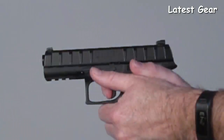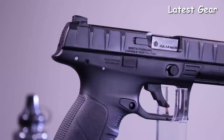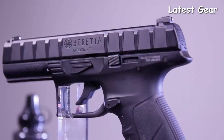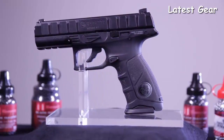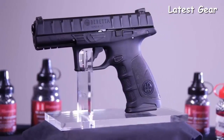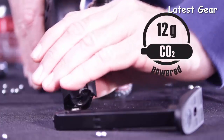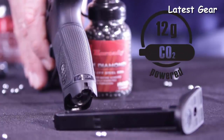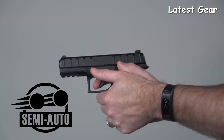The slide cycles with every round fired and holds back when the magazine is empty. The APX delivers superior performance in fit and finish. It sports an ergonomically designed polymer frame and features a standard Picatinny rail for mounting accessories. Behind the textured backstrap of the APX, you will find a CO2 compartment that holds a single 12-gram disposable capsule. On the slide is a three-dot sight system, which provides for quick target acquisition and accurate shooting.